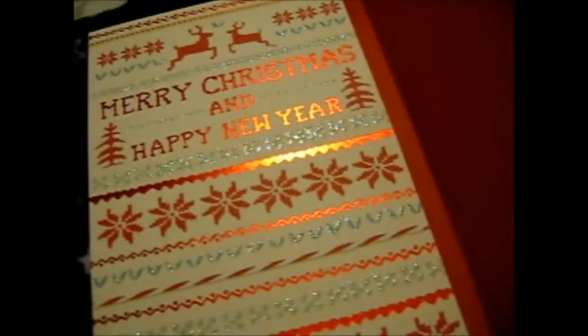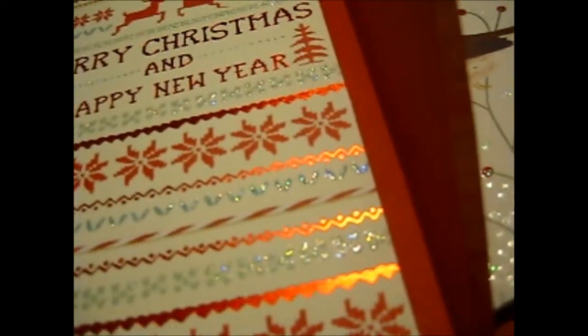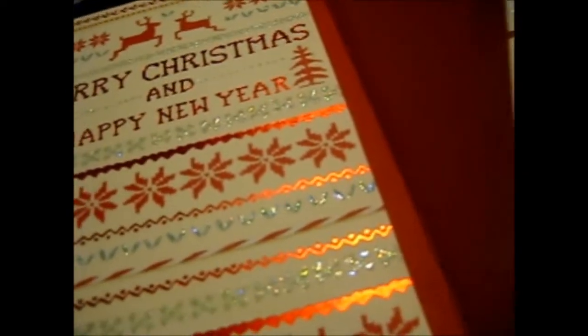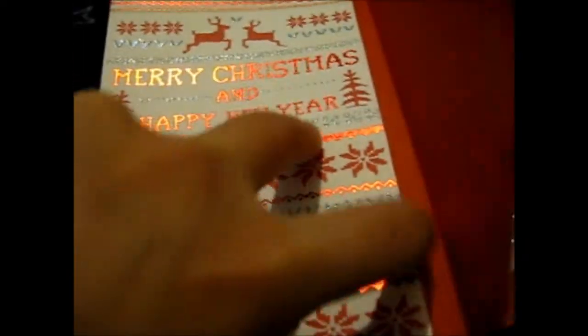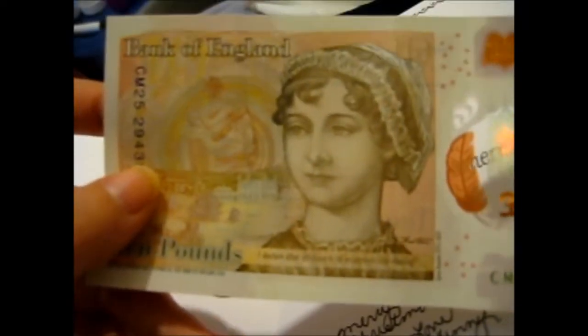This thing was in the stocking too. As most people think, you should start off with the cards — well, these were in the stockings so I'm doing stocking contents last for some odd reason. Here is a lovely Christmas card that reminds me of a Christmas jumper or sweater. Ta-da — ten pounds! Sweet. This is from Judy, a family friend, so I will have to email her to say thank you. I like the ten because it has Jane Austen on the back — she's my favorite author.